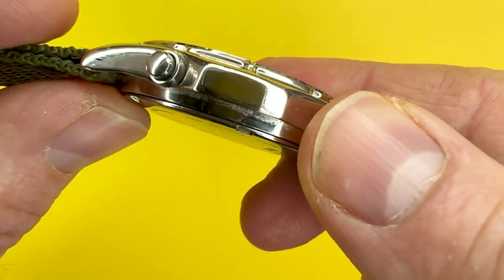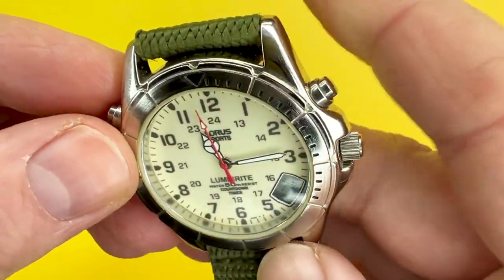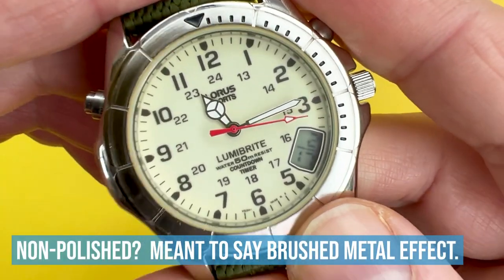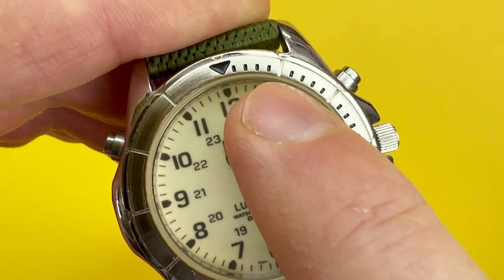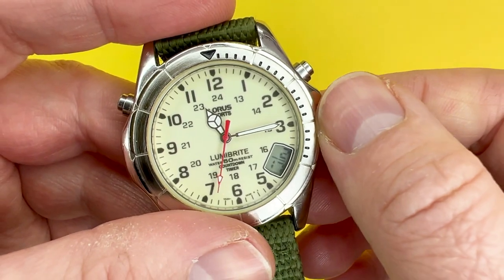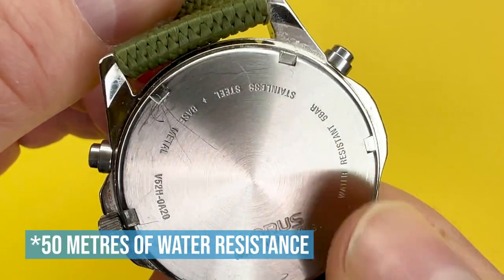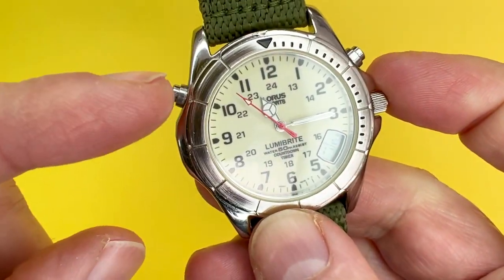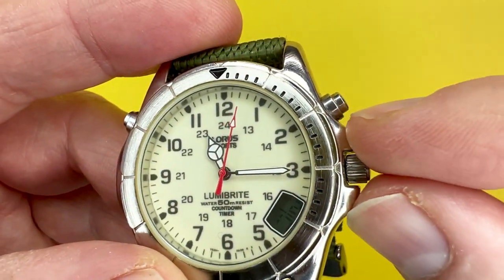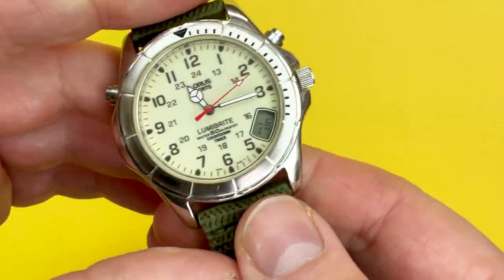Moving on to the case, you have a very nice polished metal case with a fixed bezel — the bezel doesn't move, I would imagine because it's moulded as part of the case. The lugs are nicely polished, while the actual bezel has a non-polished look to it. On the bezel, you have an arrow pointing to the 12 o'clock position and minute markers going all the way to just before the 4 o'clock. On the back, you have a stainless steel case back with five-bar water resistance thanks to a gasket on the inside. There are also two pushers which operate the digital display, and a crown with a lovely crown protector.